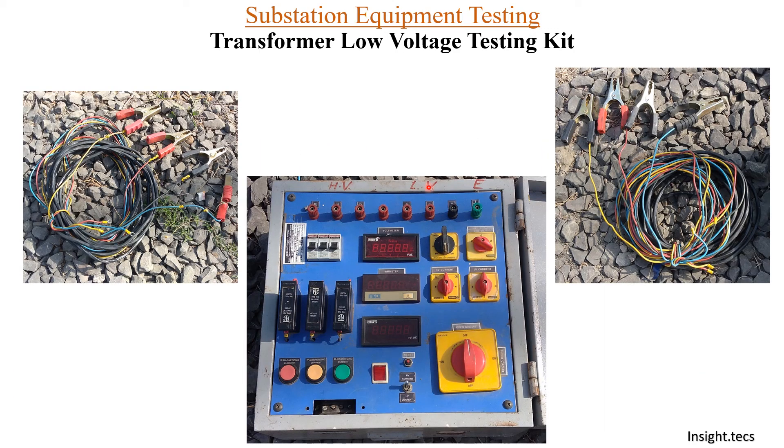This is one of the ready-made transformer low voltage testing kits available. It has the main components we have already seen, but it uses a voltmeter, ammeter, and different kinds of short circuit switches to observe different phase voltages and currents. The crocodile pins are used to connect on the HV and LV terminals of the transformer, and on the other sides you can connect through the HV and LV terminals on the kit.